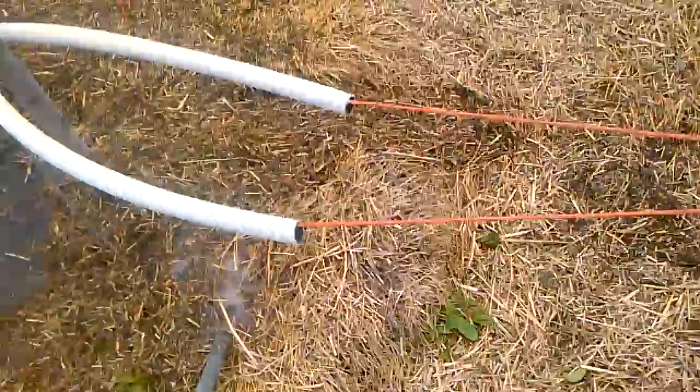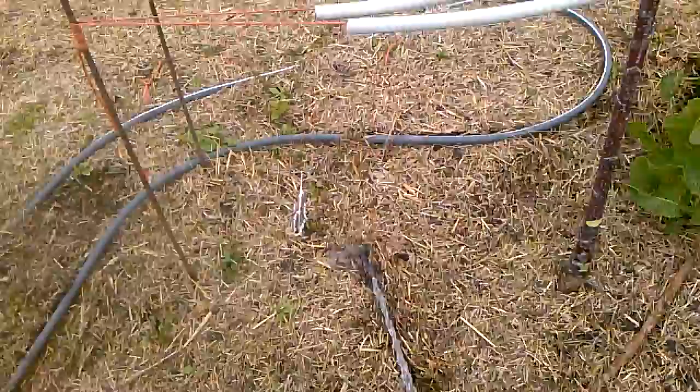Our ground does not absorb water well. So I'm going to go over and set water next to the things that I'm the most concerned about. I'm going to turn the water down a little.